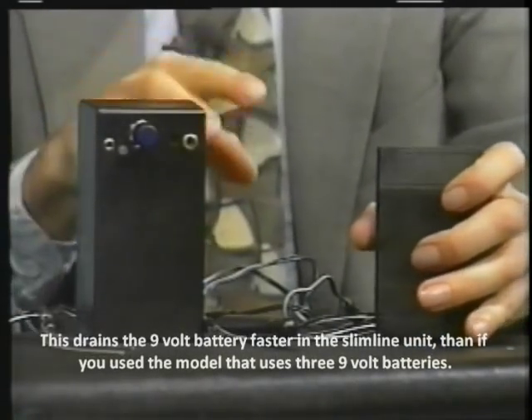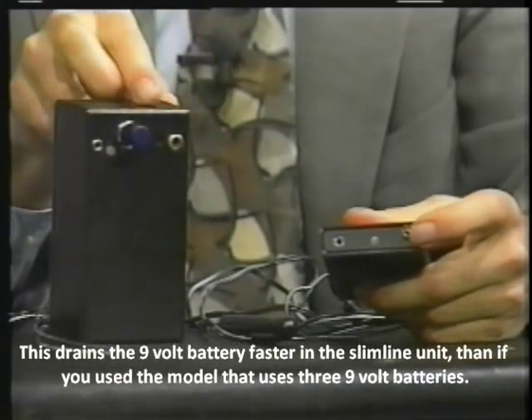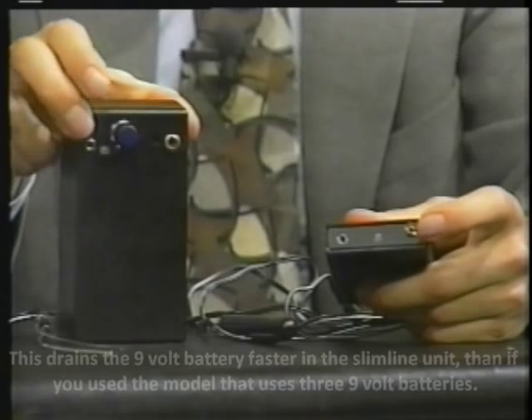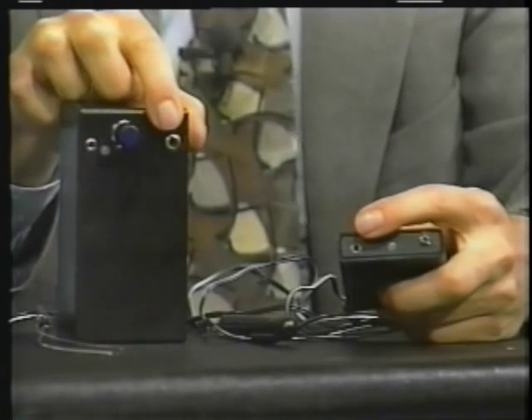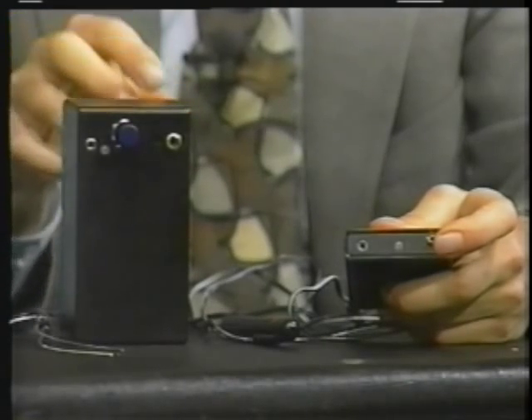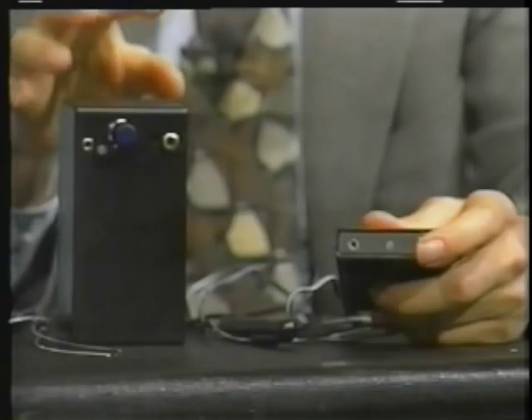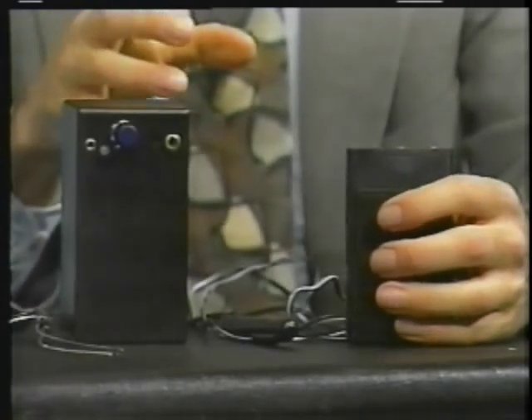But in any case, either one of these units also has a second function. You'll notice that there are two jacks on them. One of them is for colloidal silver. The other is for the blood electrification. And both of these units do both of these functions. So it's a very compact unit that has incredible uses.